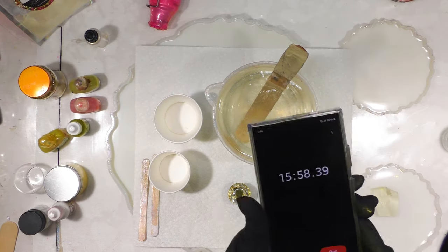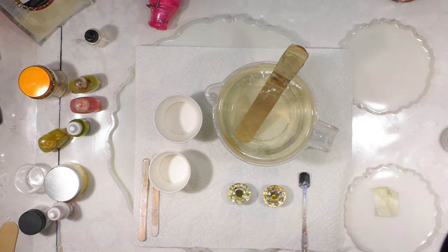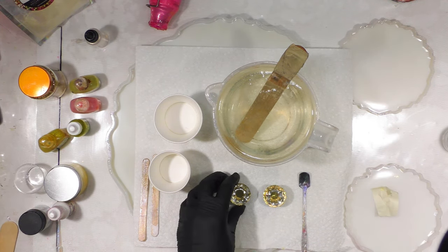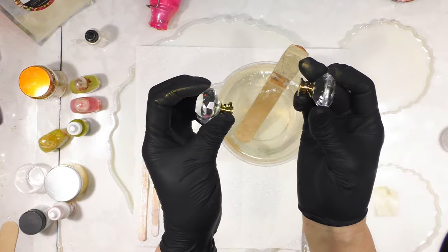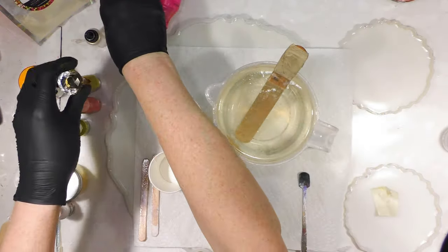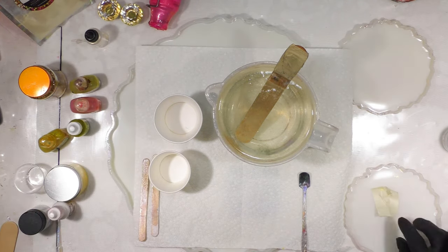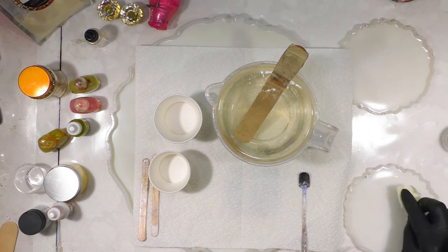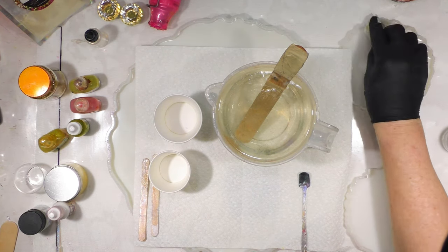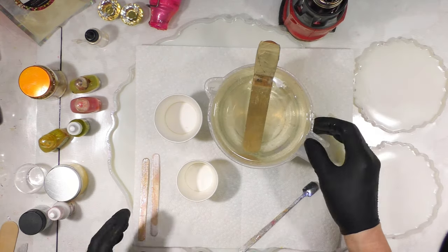We're at 16 minutes now. I also want to mention we're going to use some crystal knobs with gold bases that will be added towards the end of the video. Make sure to have some masking tape around to pick up any specks or anything that flies around in your studio. At 19 minutes I'm going to go ahead and start.